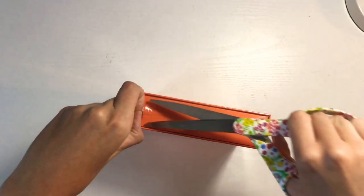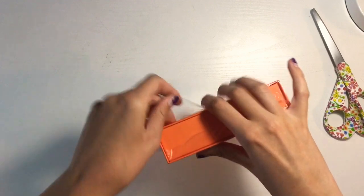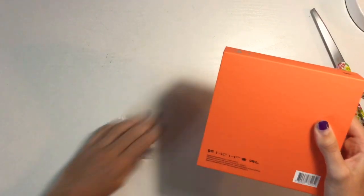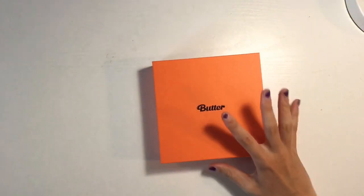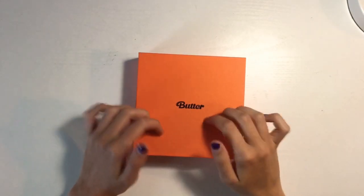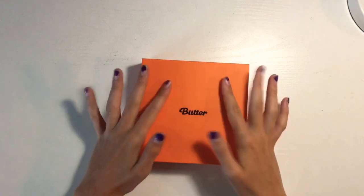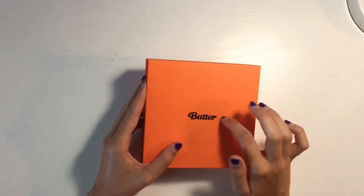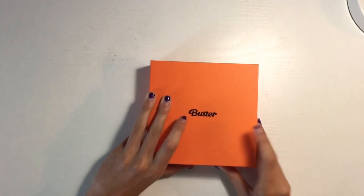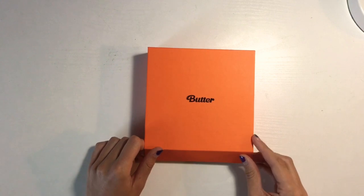I'm just going to use scissors to try to get it open. Okay, so with the plastic off, I would say it feels pretty similar to like BE and BE Essential — like that matte, hard book cover type of feel. I really like it a lot. And then it's really shiny on top — the actual Butter logo. So when I open this up, I'm going to try to hide the photo card until the end, but I don't know where it is because I don't know what's in here. So we'll see. Let's open it.